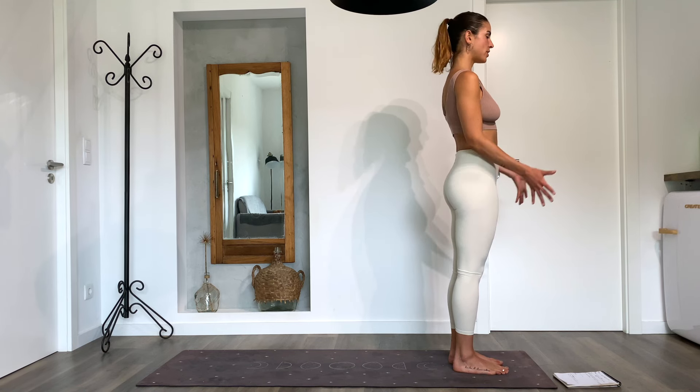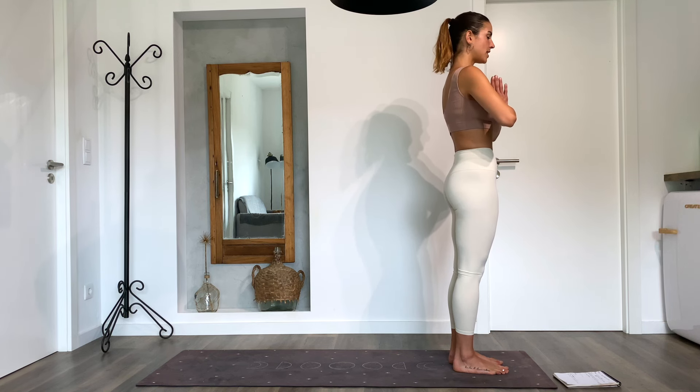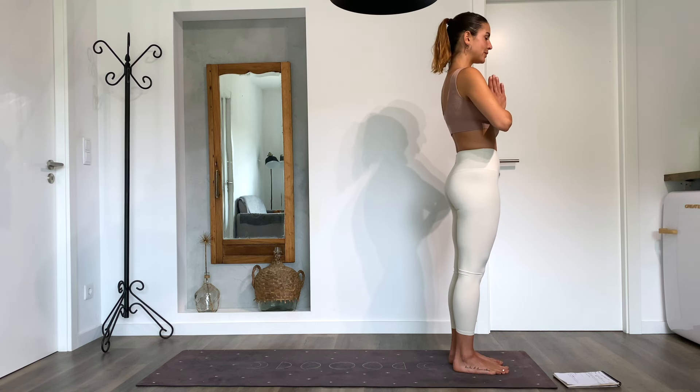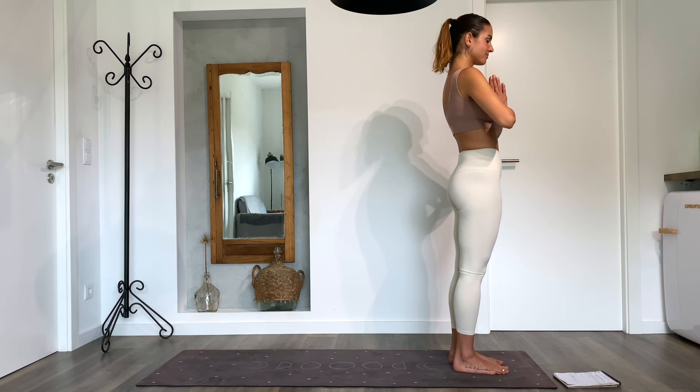Take a full breath and bring your hands together into the heart center. Here you can set a personal intention for your practice with this vinyasa flow. What do you want to move today? What do you want to transform today? Take a deep breath in and a deep breath out.